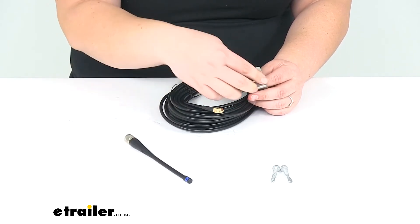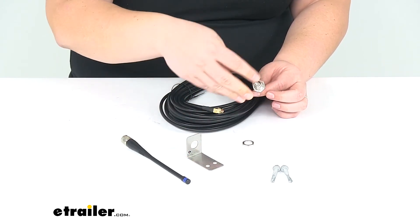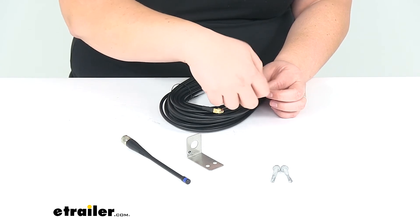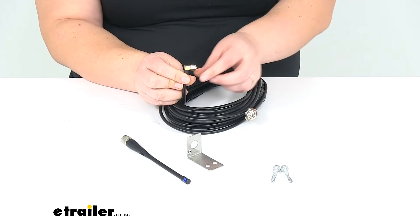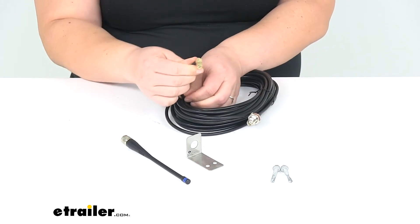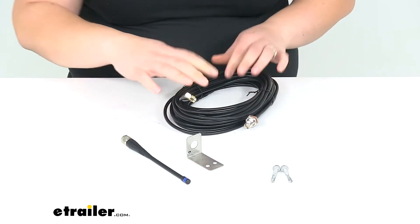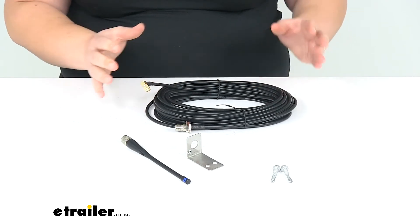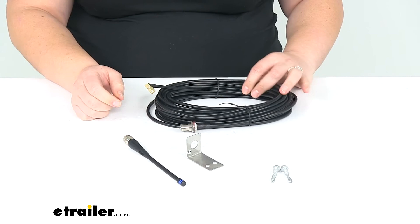Take this back off and we'll go over some measurements here. The other end of that coax cable will go to your control box inside your coach. This is going to have that right angle smaller coax connector to go on your box. Our cable is going to be 35 feet long, so it should be long enough to get that signal antenna to about the middle or the rear of your coach so you can get a good signal for everything.